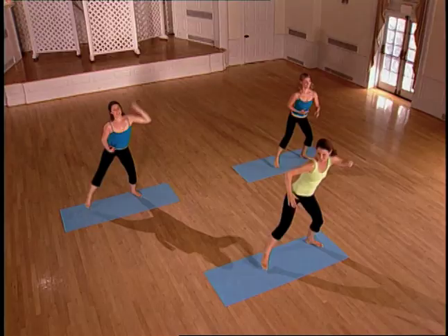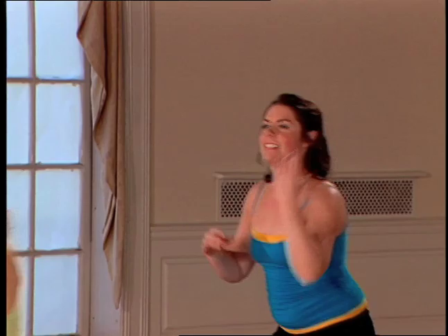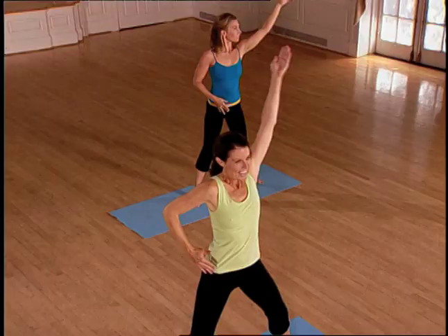This is fat burning fusion. You'll notice that our heart rate is getting elevated. We're climbing into that fat burning zone. Inhale, expand those lungs, exhale, scoop it down.